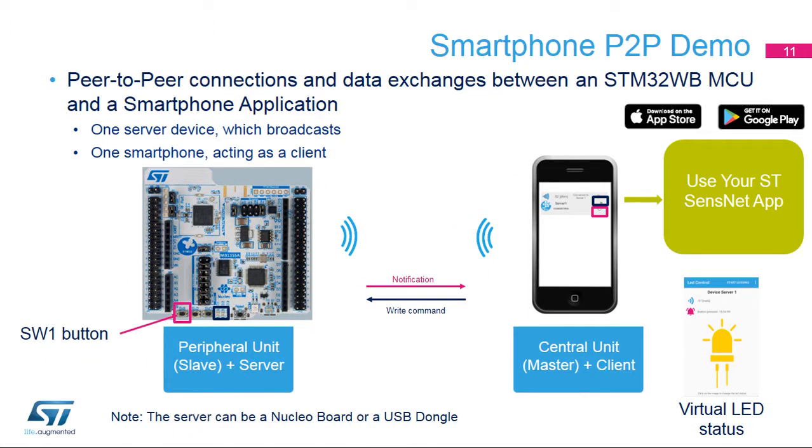This peer-to-peer connection and data exchange demo uses the Nucleoboard and a smartphone. At startup, the Nucleoboard, acting as a P2P server, broadcasts its presence for 60 seconds. Launch the ST-SenseNet application on the smartphone and click Start Scanning. Once the smartphone, acting as a P2P client, detects the P2P server, it connects to it. Once paired, the application main menu appears on the smartphone. Press the SW1 button on the Nucleoboard to toggle the virtual LED status on the smartphone.